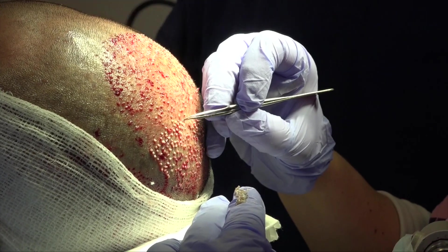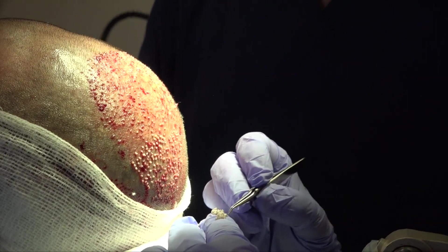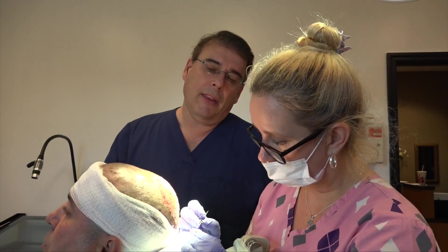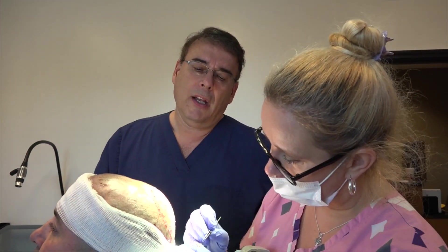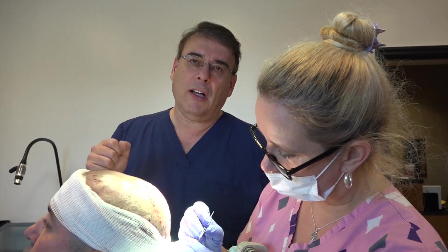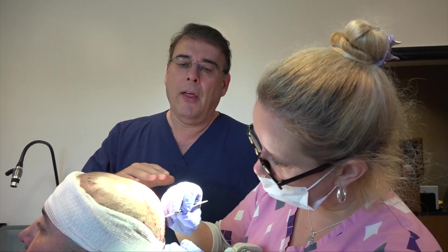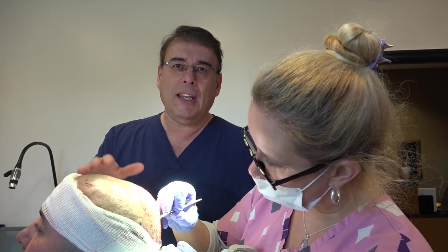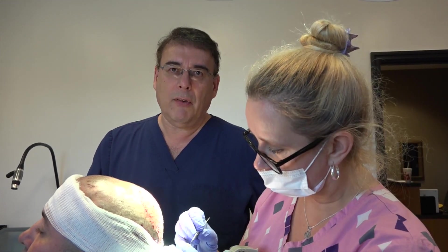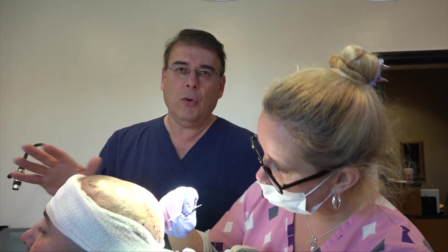We're just following the angles and placing them one at a time very carefully into the sites. The grafts should, in the next three days or so, snug in pretty tight. After about a week, there will be no restriction on what the patient can do — just take it easy for about a good week and let everything settle down. On day eight, you can do whatever you want.